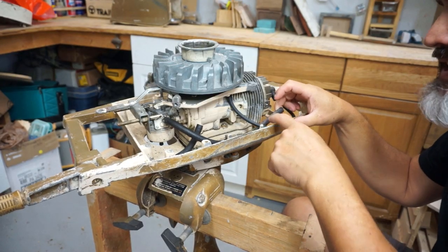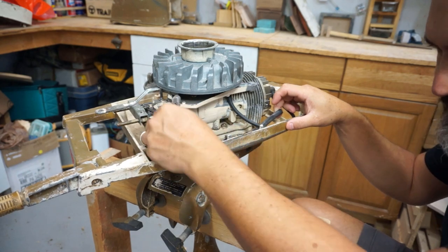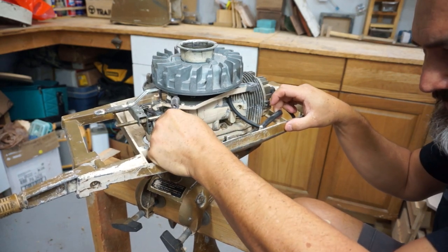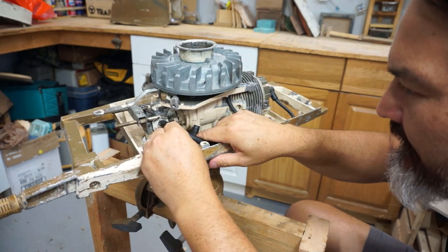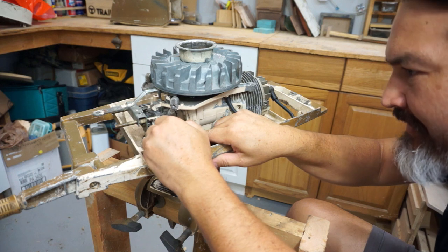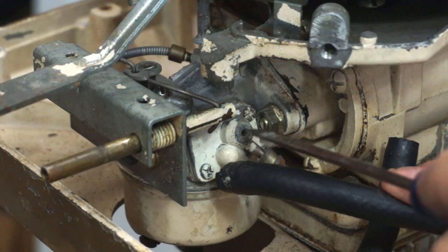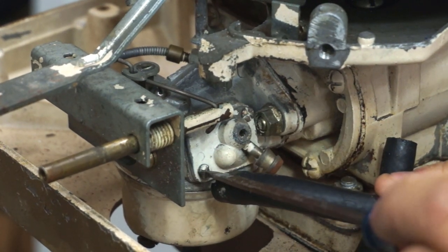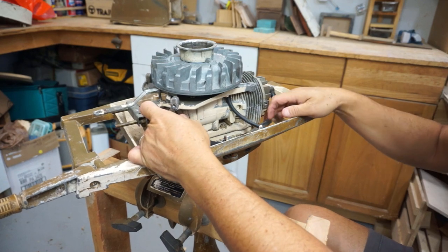Before we take off the old lines, I want to check to make sure this fuel shutoff valve works, so I'm going to disconnect this line here. Well, that sucks — that just broke. That is not good. One of the ports off the fuel line just broke. Let's get that off and check out what's going on with this.